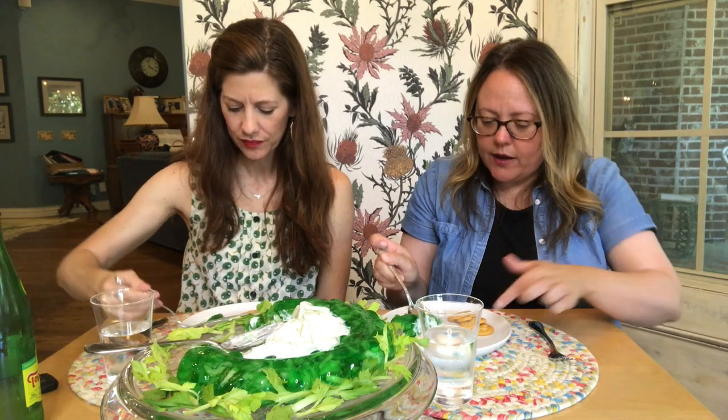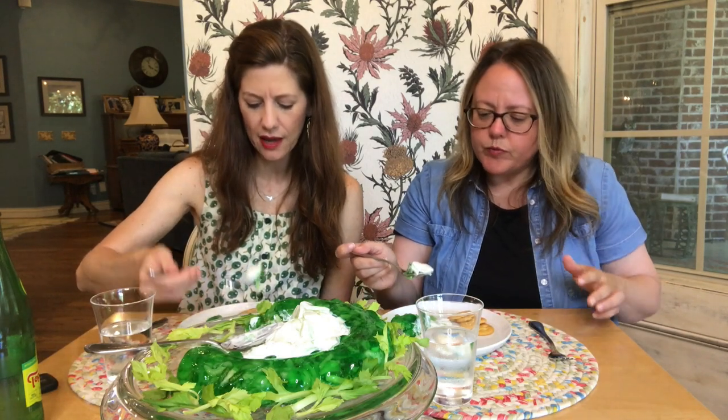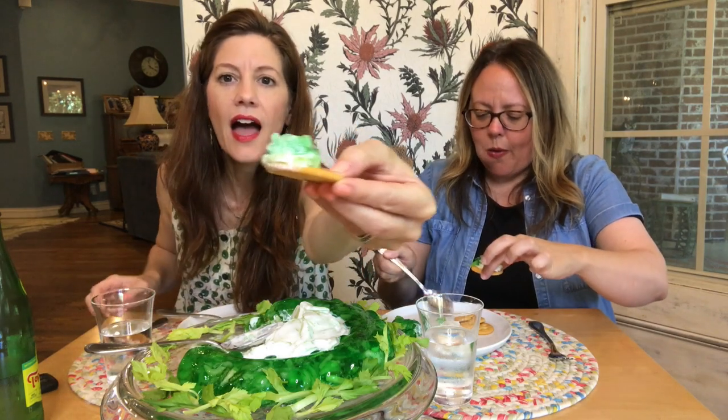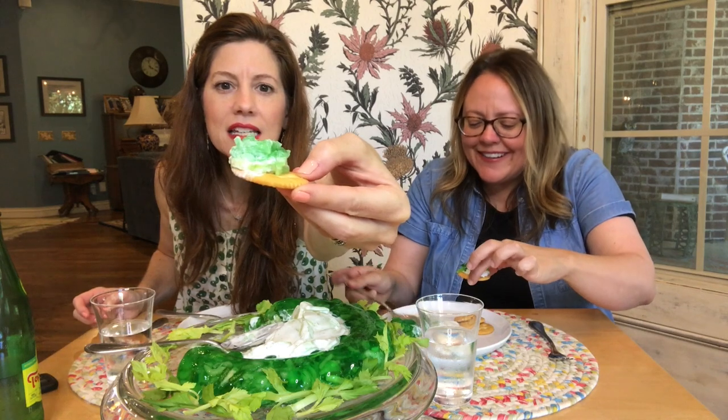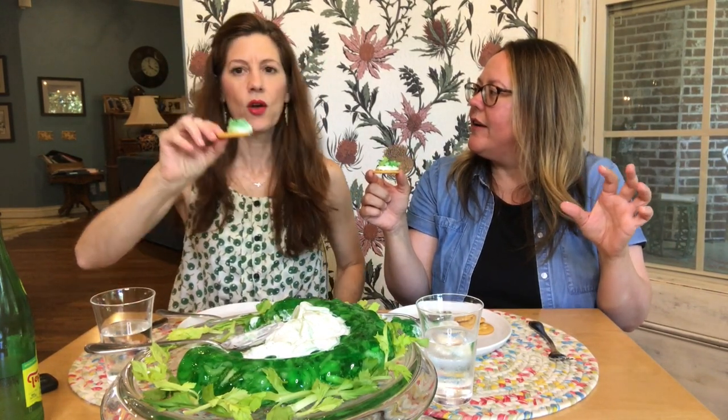I'm going in with the cucumber salad portion — giving it a little of that creamy, creamy salad. That makes it better. I'm not mad at this at all. I put cucumber and then jello on top — that's how you make a bite. It looks almost fluorescent green, like the relish they put on a Chicago hot dog. It's like ecto green — or maybe like Oregon's football uniform colors.